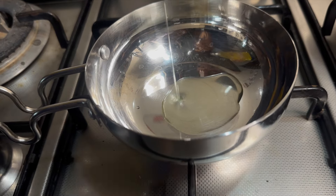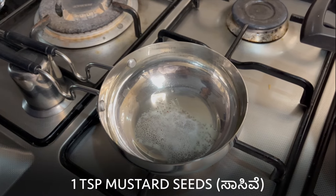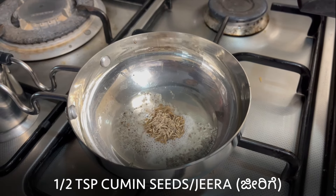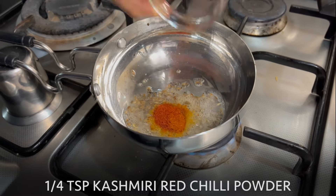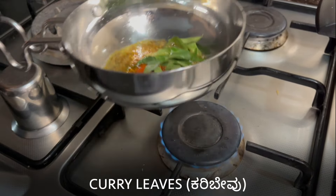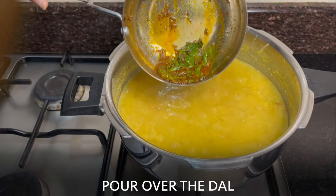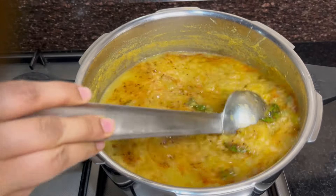Let's prepare a tempering. Into a pan, add 2 tablespoons of oil and a teaspoon of mustard seeds. Let it splutter. Add half a teaspoon jeera, quarter teaspoon hing, quarter teaspoon Kashmiri red chili powder, and curry leaves. Give it a mix. Pour it over the dal.